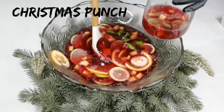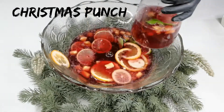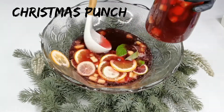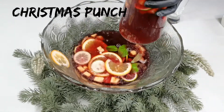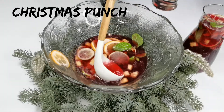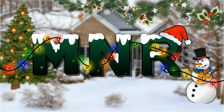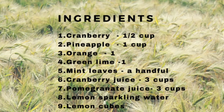Hey everyone, welcome back! Today I'll show you how to make a quick and easy Christmas punch. It's very easy to put together but tastes absolutely amazing, and it's packed with fruits like cranberries, orange, and pineapple. I hope you try this for your family and friends this Christmas. Now let's get started — these are the ingredients we require to make Christmas punch.